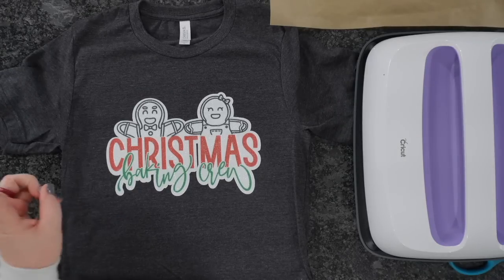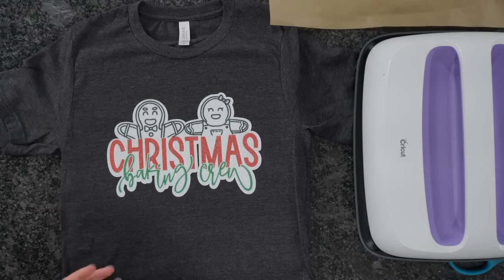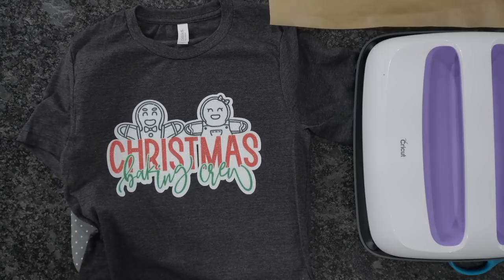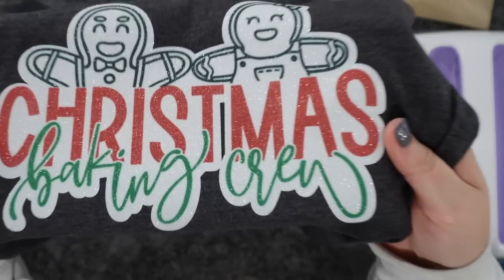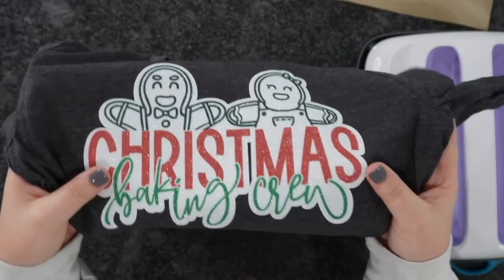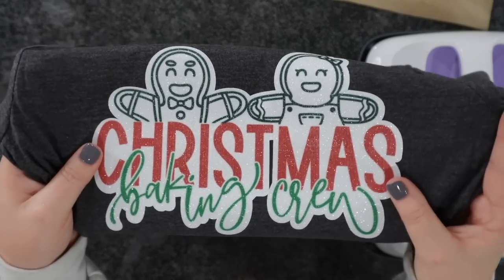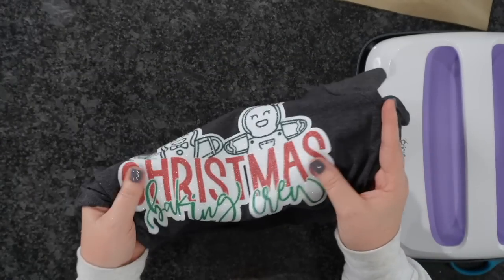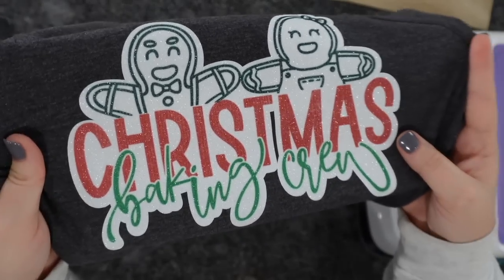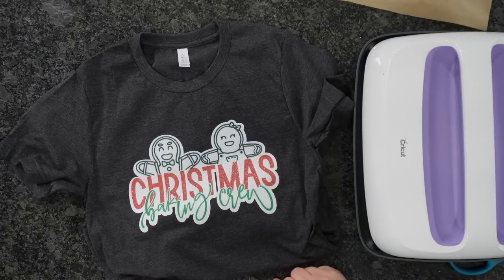Once we're done, go ahead and move this, remove the parchment paper, and peel our sublimation. Just like that — look at how cool this looks! We were able to sublimate on a darker garment and 100% cotton. It's just going to give you another option to do that. There are several different types of HTV — I'll definitely be doing a video soon to show multiple types you can achieve this with. This is Caesar White Glitter; there are two different ones — one with a holographic look and one that's more solid white. You can also do this on their sparkle, which has no texture. I really hope you guys enjoyed this and found it helpful. Please hit the Like button and Subscribe, and I'll see you on the next one.